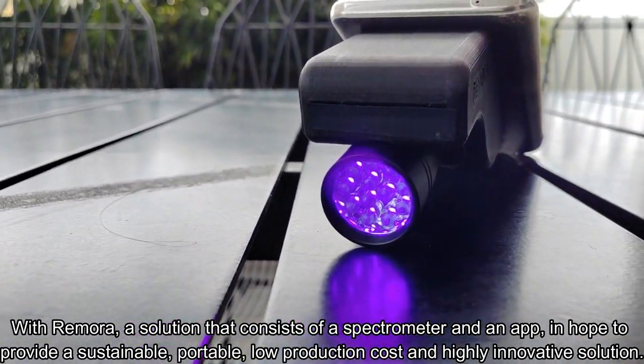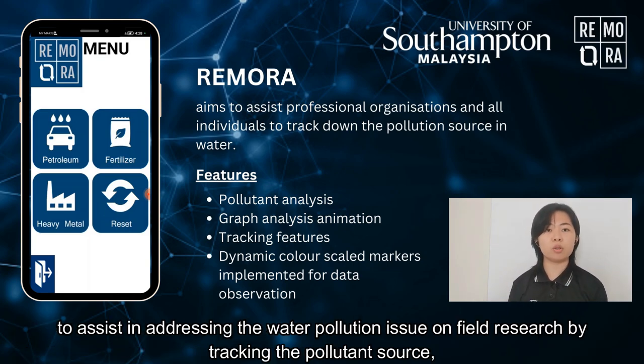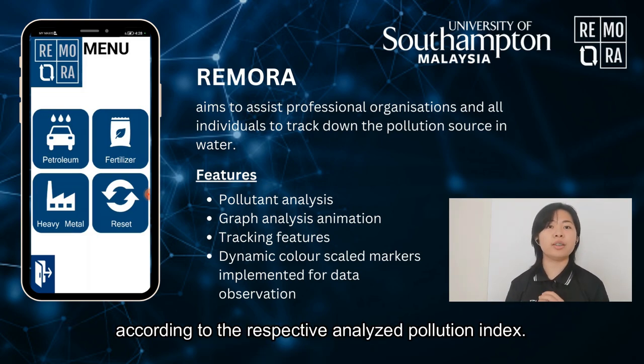With Remora, a solution that consists of a spectrometer and an app, in the hope to provide a sustainable, portable, low production cost, and highly innovative solution to assist in addressing the water pollution issue on-field by tracking the pollutant source according to the respective Analyze Pollution Index.